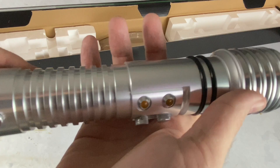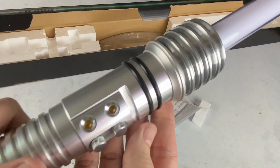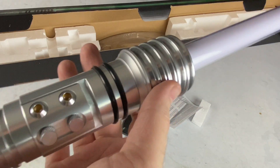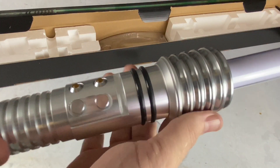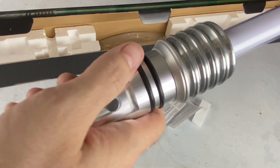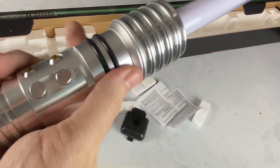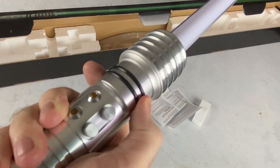We get this beautiful saber here. It's a lot of just a highly polished, shiny metallic look — not as many darkened bits. These rings here are rubber and they kind of give a good grip feel so you can get your fingers in there.